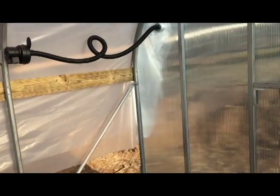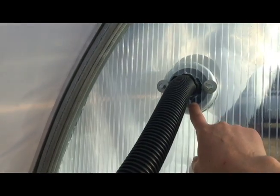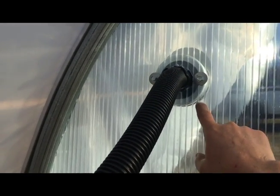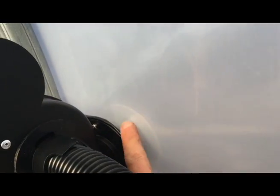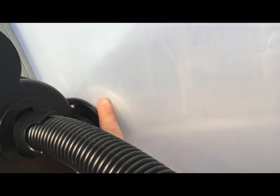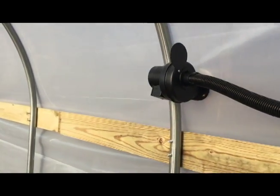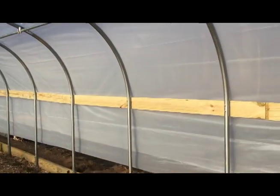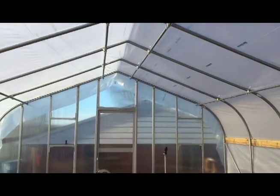The reason there are two layers is really interesting — there's this inflating kit. Air is pulled from outside through a regulator, through a hose, through a fan, and then it fills up between the two pieces. There's a deflector in there — you can just kind of see it between the two pieces of plastic — and that will inflate between them, providing a thermal barrier.